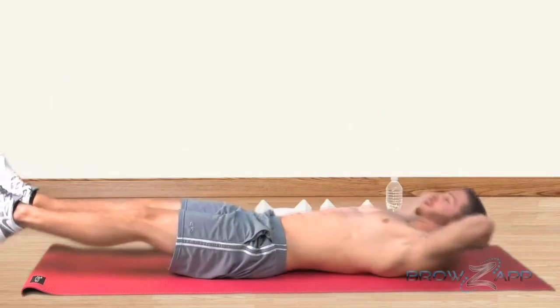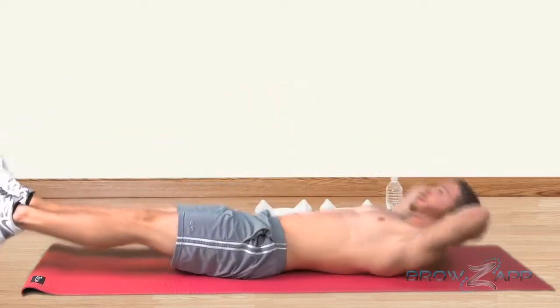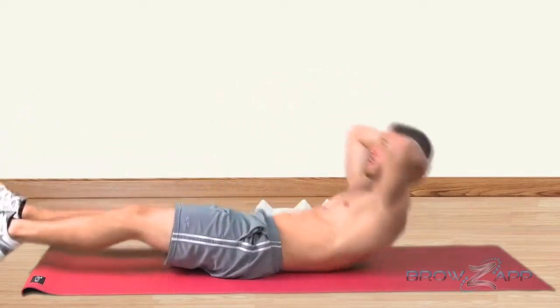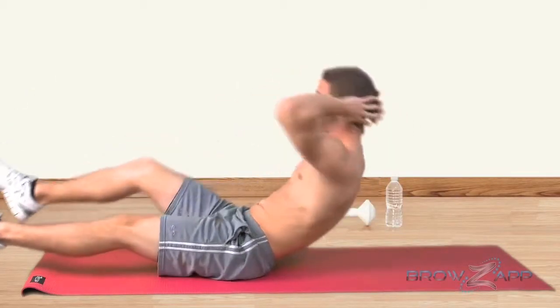Rotate your body to the left, bringing your left elbow towards your right knee as you straighten your left leg. Repeat this motion, except this time bring your right elbow towards your left knee.